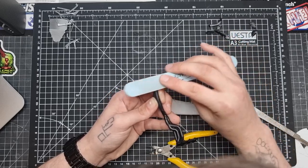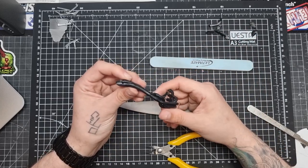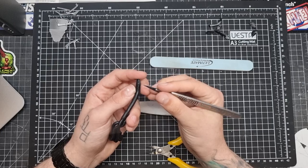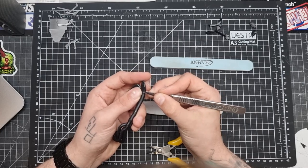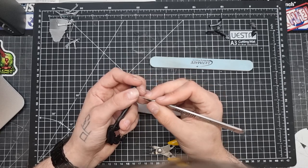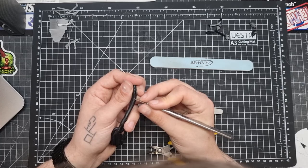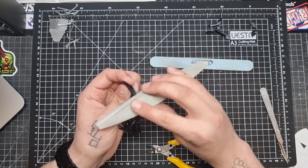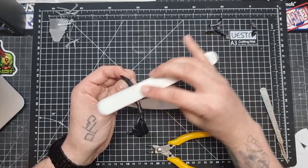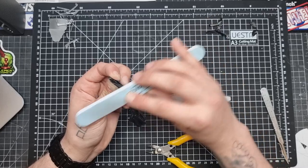Once we sand it away, we're coming in with our UMP buffer — first the blue side, then the white side — just to bring our plastic back up to shiny plastic. If you are removing seam lines and stuff with your knife, just be a little bit more careful than I probably am, because it is quite easy to misshape the part, cut off a bit too much, or leave some deep scratches. Just got a nice tone on it with that buffer.